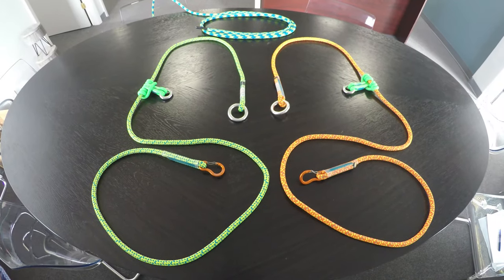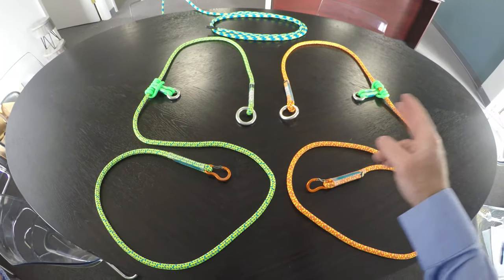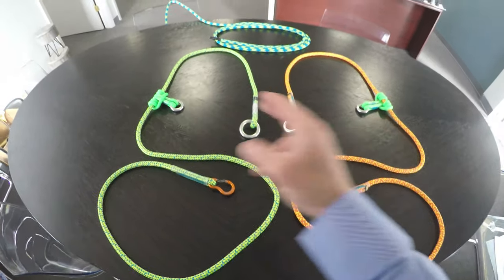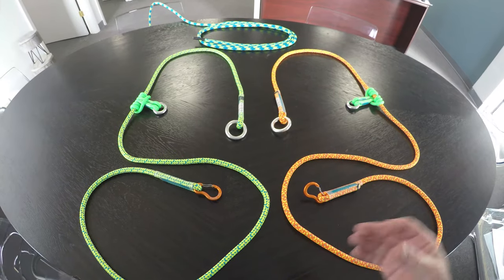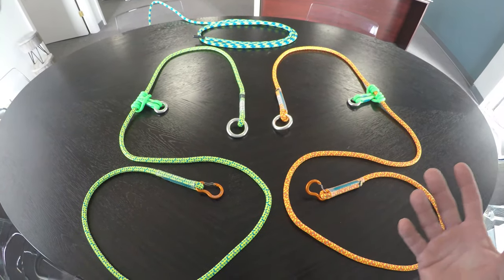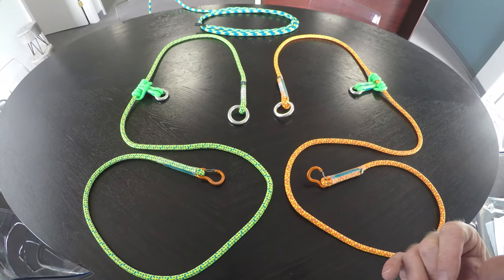All Gears adjustable friction saver comes with a large ring on the end and a small ring on the prusik. It comes in Safety Light 2 or Neo Light 2, and also comes with a retrievable clip 10 feet in length. Fully adjustable from six inches up to just under 10 feet, fully ready to go for any size tree.